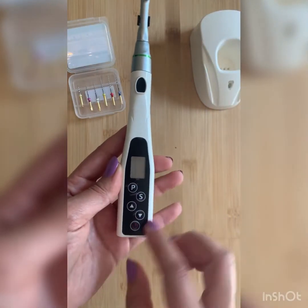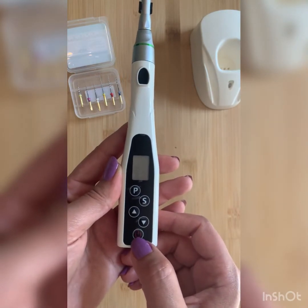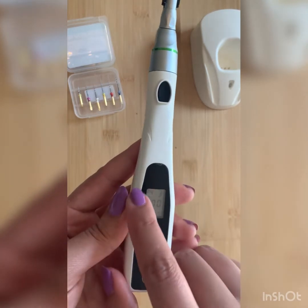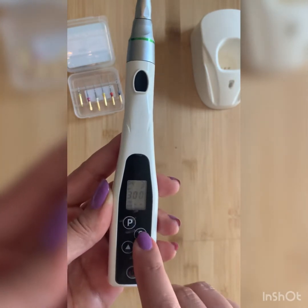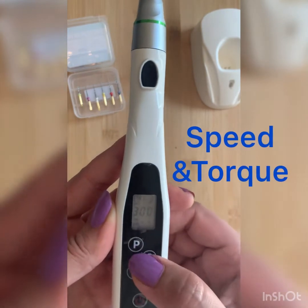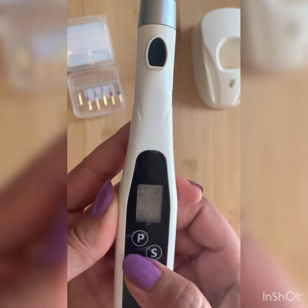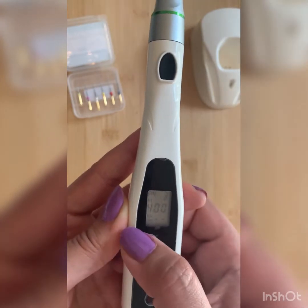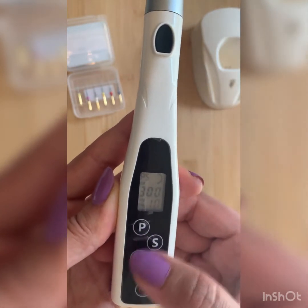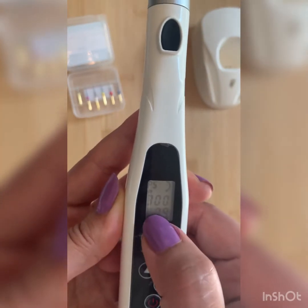There are a couple of keys here which refer to different functions. First, this is the power key — the red one — and you have to hold it for one second. You will see the screen turns on. There is the S key, which refers to adjustment of speed and torque. When you press S, you will see the speed flashing and you can increase or decrease it. You can also change the torque with the S key — the first value is speed and the second is torque.